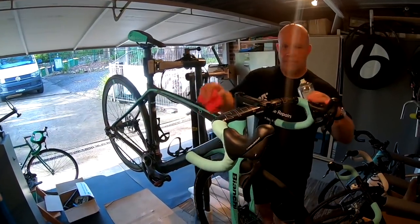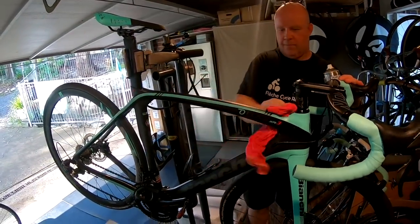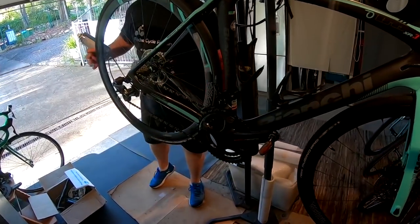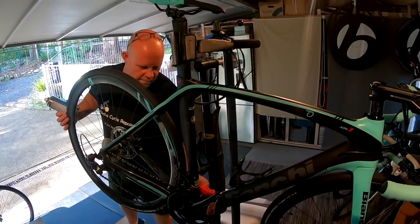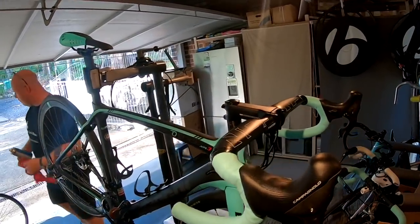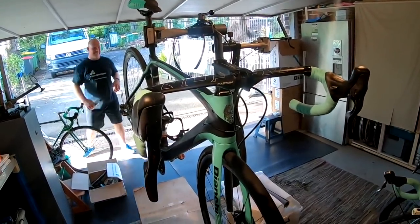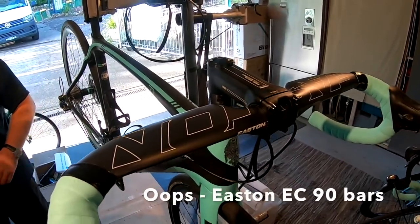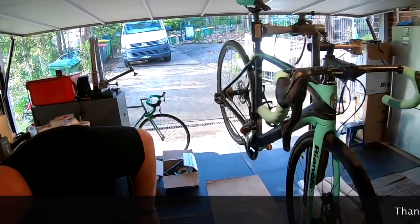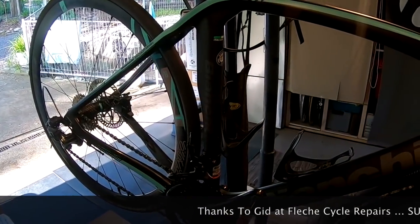So there you have it — it's the Bianchi XR3 CV, a disc flat-mount version, and as you can see we've fitted Campagnolo Super Record 12-speed, building it up into a true superbike. I think it's almost as good as an XR4 and obviously about half the price — even less than half the price. It's got Eastern 470 carbon bars on it, and it really is a work of art, just a masterpiece. We're very happy with it — enjoy the riding.